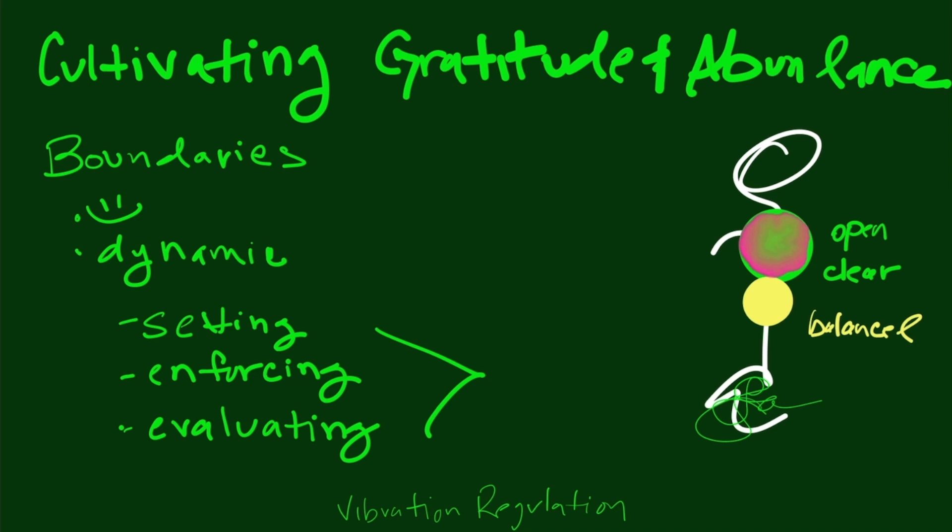There are kind of three parts to setting boundaries, and because of these three parts, boundaries are dynamic — they're meant to change and be experimental. Especially when you're building this muscle of setting a boundary, experimentation is necessary. For instance, I've been going back with certain family members, trying to open things a little more, and if it doesn't go well, setting a stronger boundary. Understanding that it's a process moves you into more grace and gentleness with yourself.